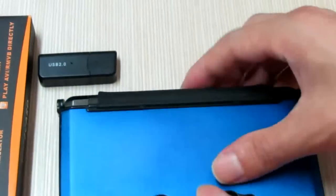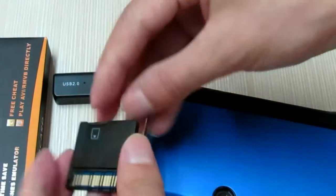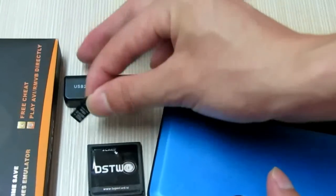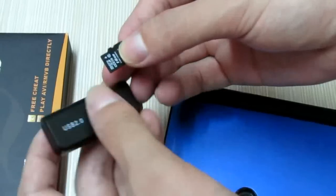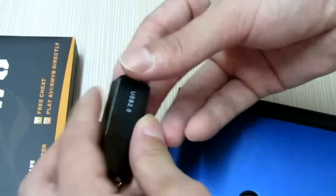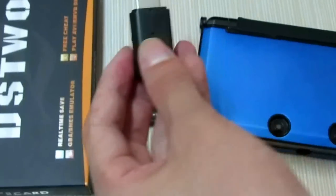Take out the DST2 card. Now I will install the firmware and EOS into this memory card. So now we will connect to my computer.